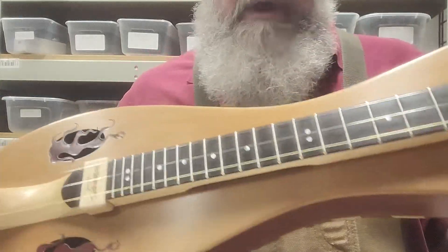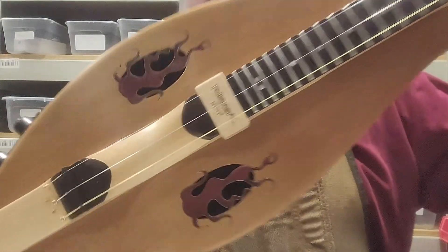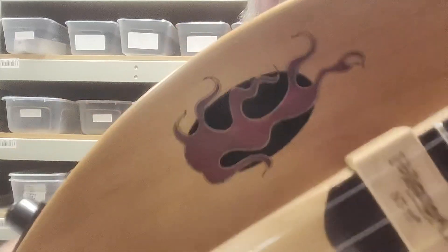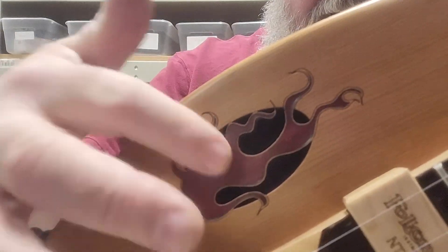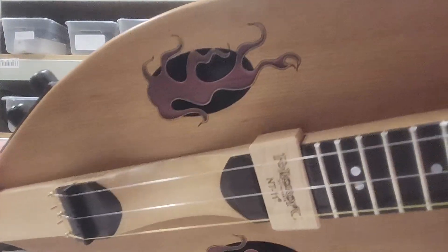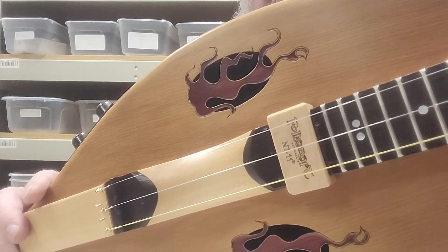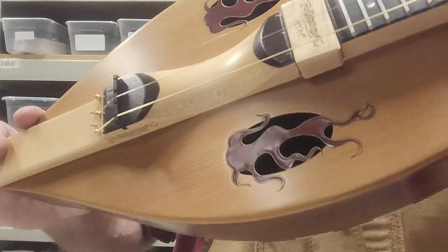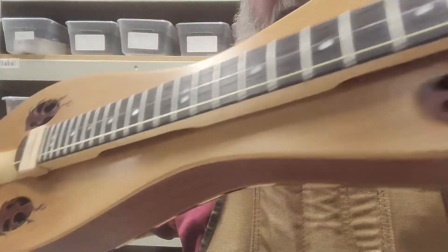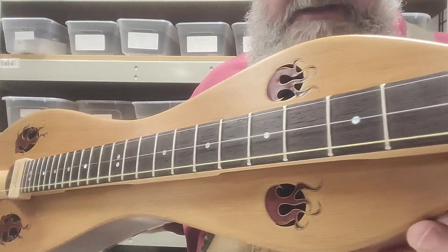This one has a western red cedar top with Wendy's signature flame sound holes. If you look at these flames, this is something new we're trying. The dark black areas are actually cutouts. The red you're seeing — I experimented with a red dye in some CA glue just to see how it would work out. You can actually see through it, and you can see the wood grain underneath, which is really cool. It came out pretty close to matching the color of the sides, which wasn't intentional, but I think it's a nice touch.